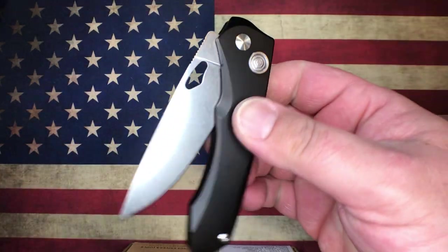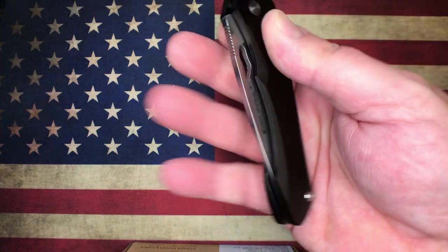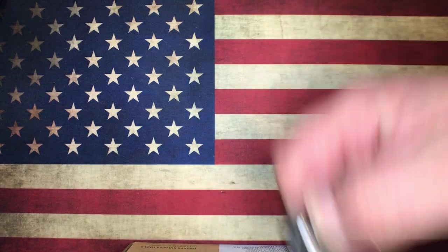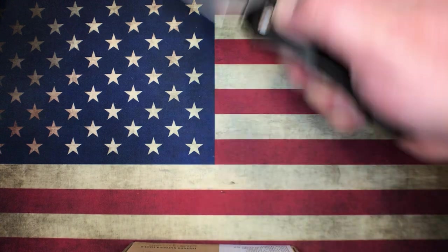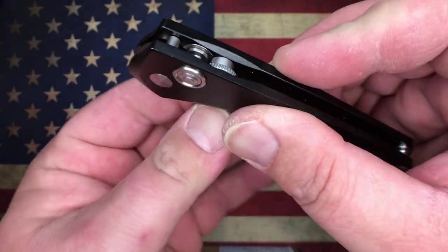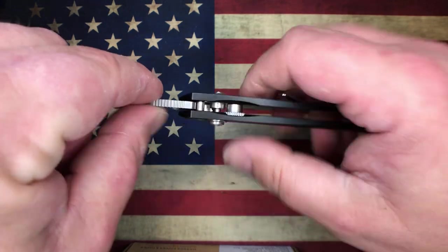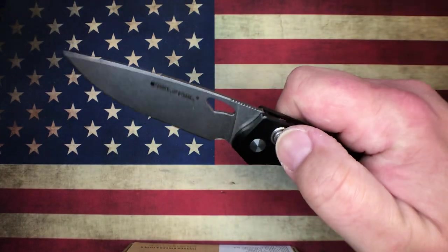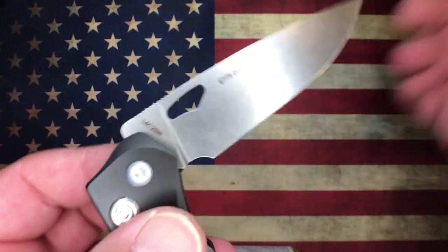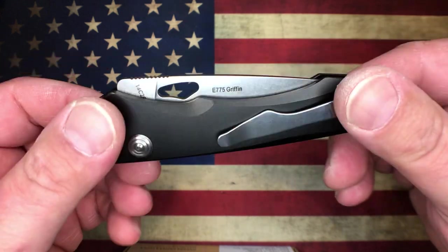One of the other budget knives I brought out is the Real Steel Griffin — one of my all-time favorites. This thing rides on needle bearings, making it incredibly smooth. It's a button lock with an opening hole, and it is manual. It also has a lock back so the knife won't close on you when open. Real Steel Griffin, great knife, aluminum scales, 14C28N blade steel. These go for around $50 to $55 — really great knife.